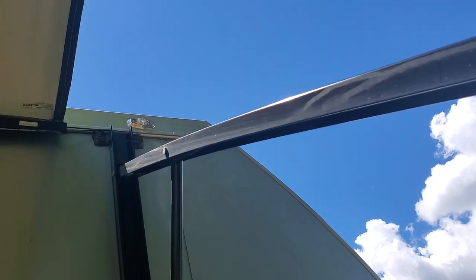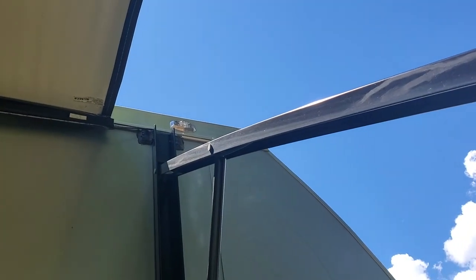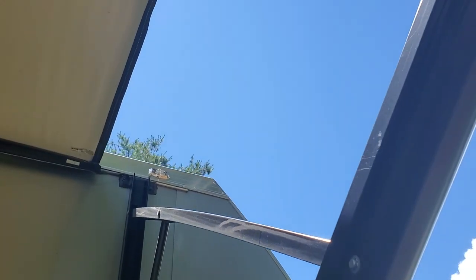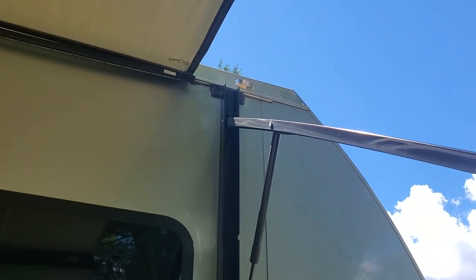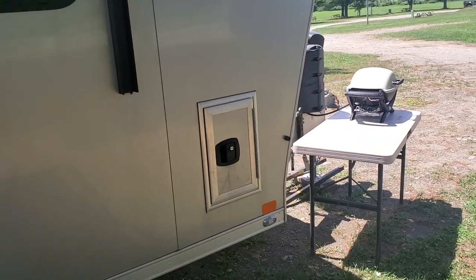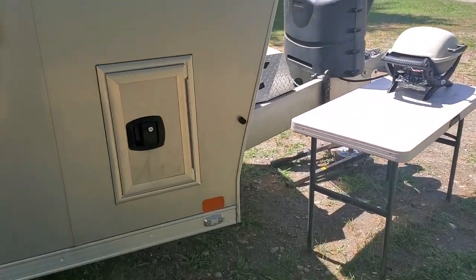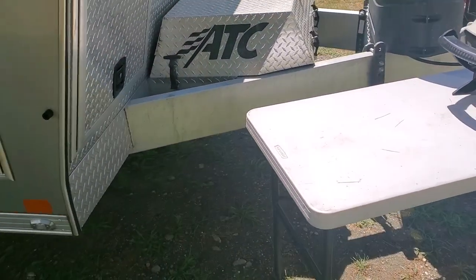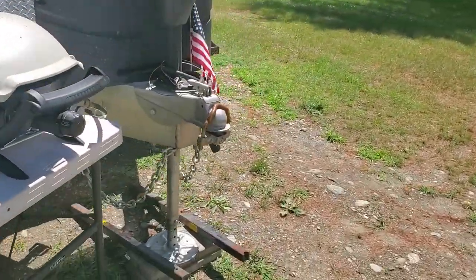I read a review of a guy who said his trailer leaked up in the bedroom corner because of something up by where the awning is attached, and mine did that the first month I had it. The dealer, Trailer Depot — Mike — they fixed it. I can't say enough about those guys. Mike at Trailer Depot, this is the best dealer experience I've ever had in anything — car, motorcycle, anything. Mike should teach a course on customer service. Those guys deliver all over the country, and I wouldn't buy an ATC from anybody but him.